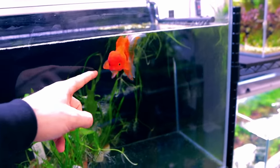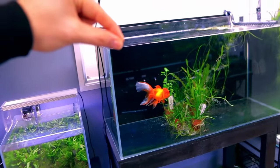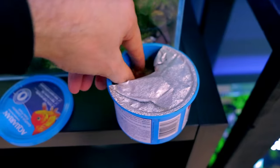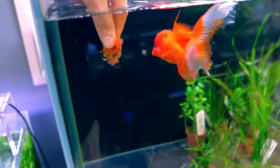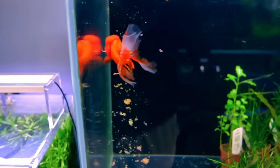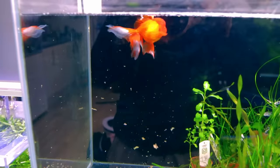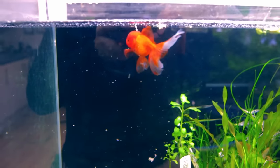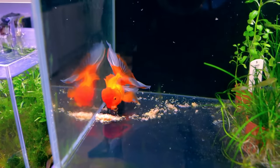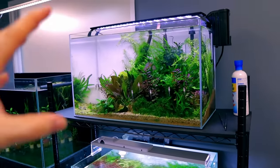People often say with goldfish you don't want to feed them on the surface. So I take a pinch and release it once it's underneath the water so it sinks — apparently gulping air can be bad for goldfish. There it goes sinking straight to the bottom and he'll hoover it up. He's such a pig. He's brilliant. Right, moving on.